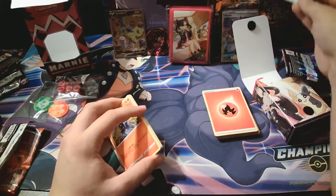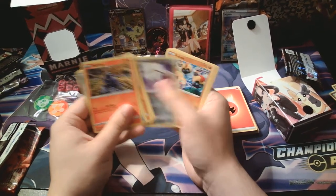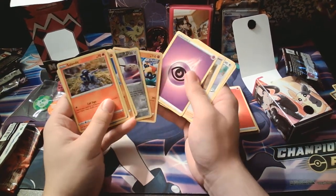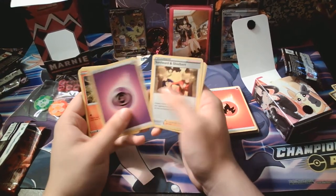Do they really do that? Ah, yikes. That's a bust. I didn't realize I did that — I just accidentally opened a Battle Styles pack without realizing it.